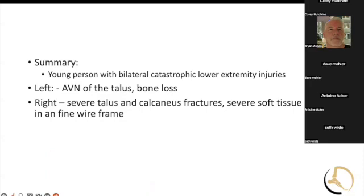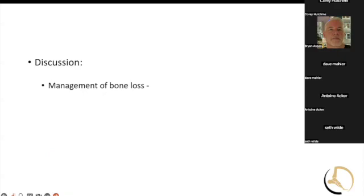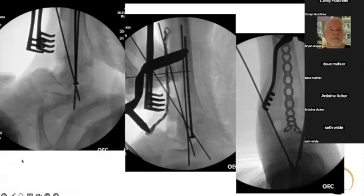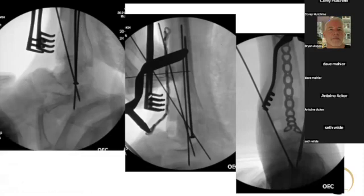When we went in the second time, it looked like his talar neck was healed. We really had talar body bone loss, and I didn't want to use a bulk allograft because of the setting of infection on that side. So we did a BLAIR fusion, where you take the front of the tibia, slide it down, and dock it into the talus or into the calcaneus, depending on what you're trying to do, and put a plate on to get it to heal that way.